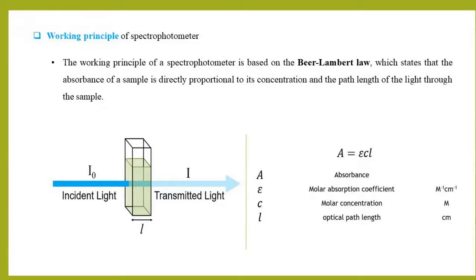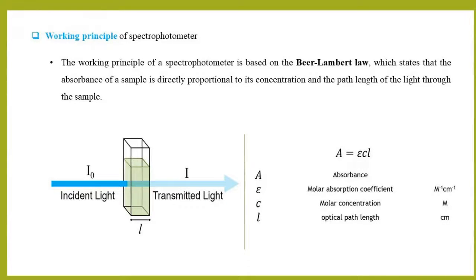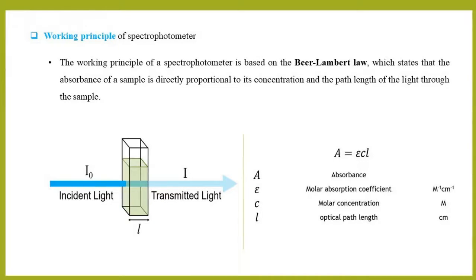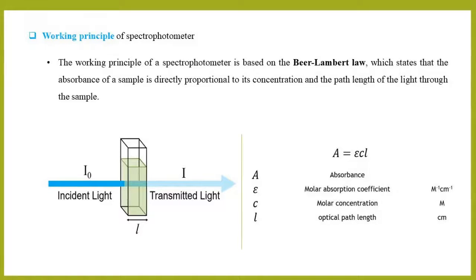The working principle of a spectrophotometer is based on the Beer-Lambert Law, which states that the absorbance of a sample is directly proportional to its concentration and the path length of the light through the sample.